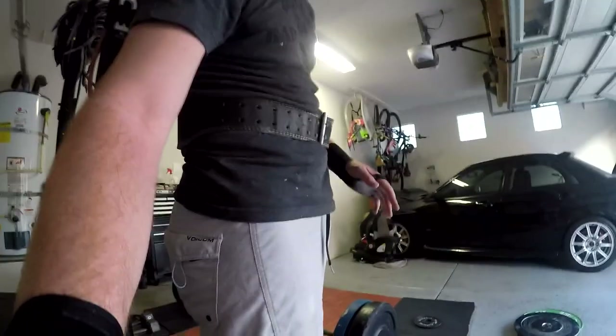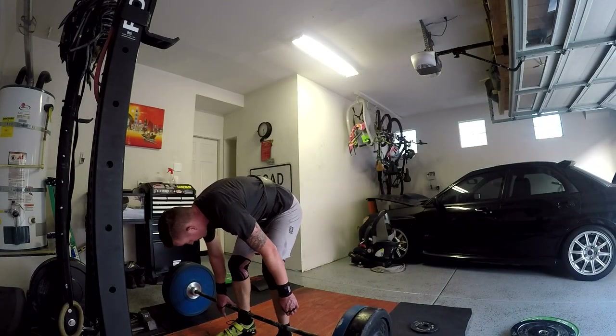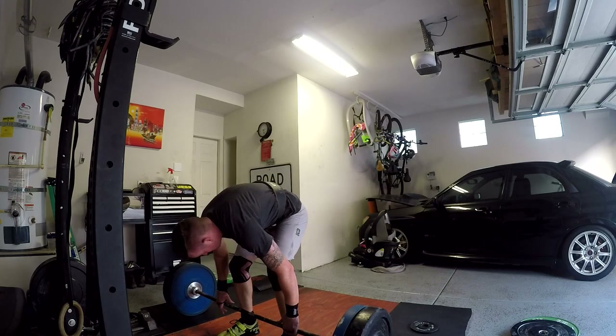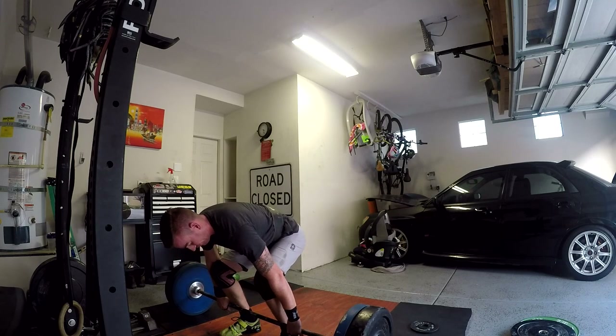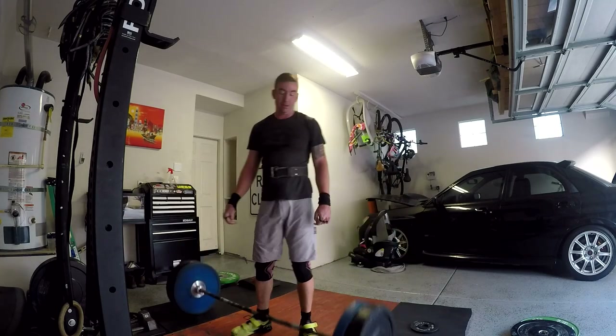I don't know what happened, but my body just totally did not want to pick that up. Let's give it one more shot. I don't have enough legs in me right now, guys. So I'm going to go ahead and keep it at 215. 215 felt well, so I feel like there's definitely room for improvement.